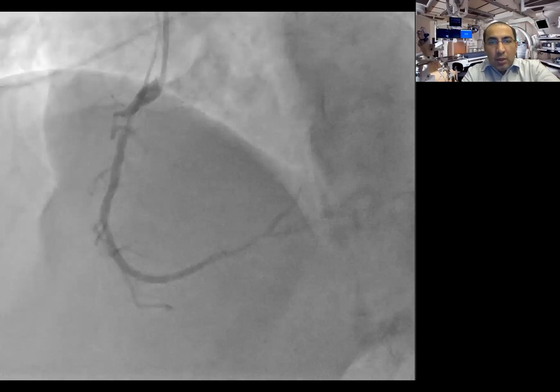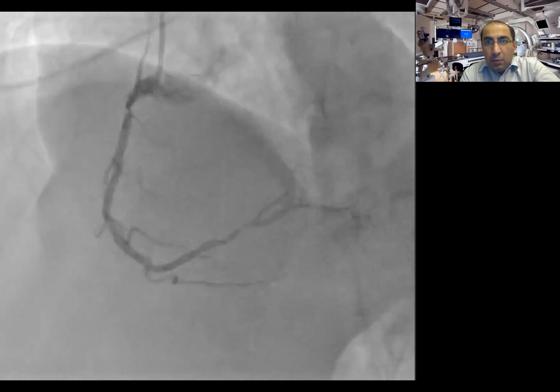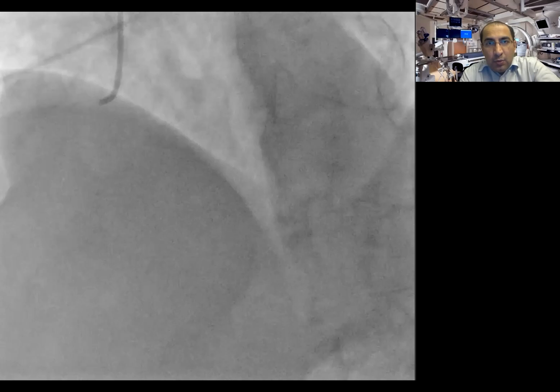Hi, this is Vakas Kureshi. Today I'm going to share a case of a middle-aged male in his 50s who presented with anterior STEMI.